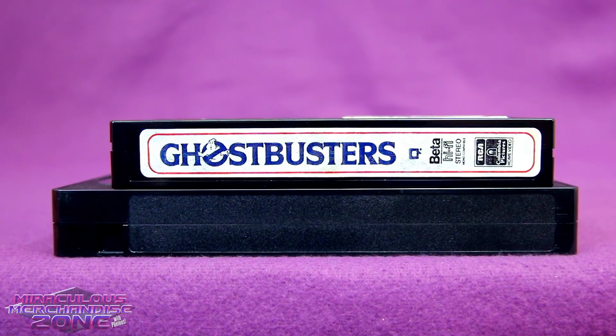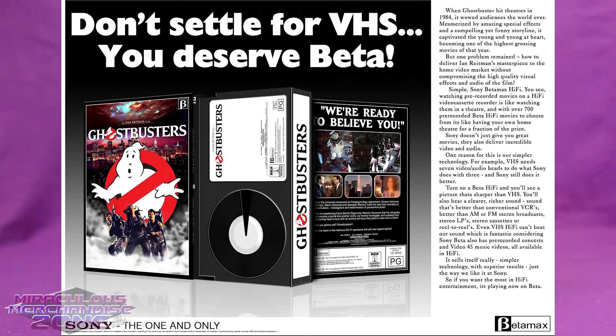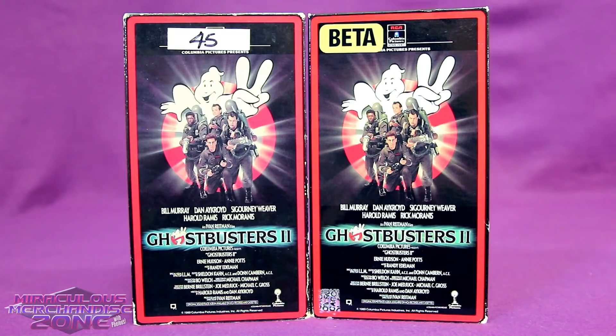My Ghostbusters Beta tape has a front label while the VHS has nothing — which is why Beta was better. Also, Beta was a bit better quality than VHS, but that didn't help it when the format war ended. By the time Ghostbusters 2 came out, you could tell Beta was kind of on its last legs.